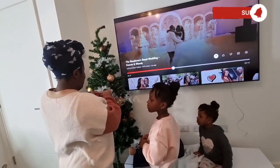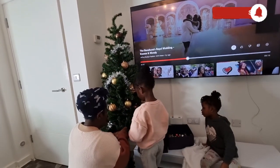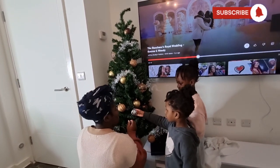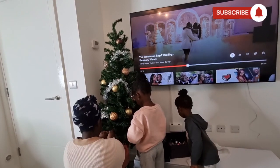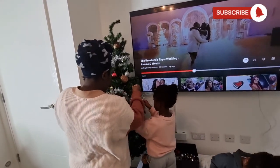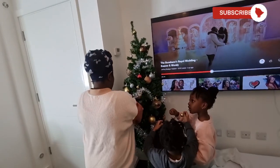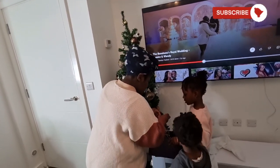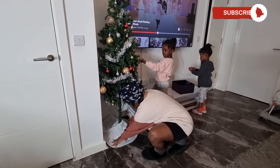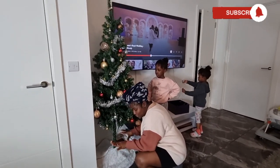We've started decorating it — we're just going to put the rest of the ornaments on the tree. Nishira, can you give me some? Aseda, bring me some. Thank you, bring me more. So we're going to put all the pastels here, the gifts here, and all the presents here.